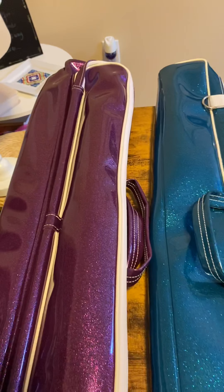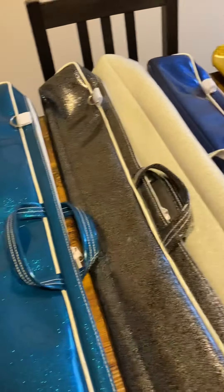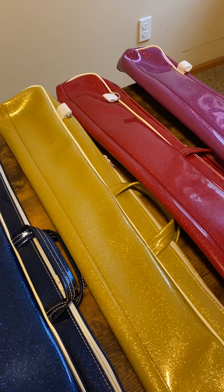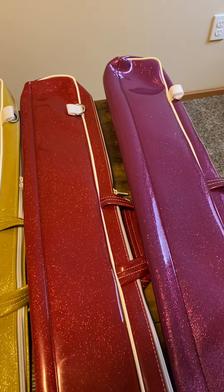So no matter what style of case you get — whether it's the standard, the deluxe, or the pro case — they will all be in this color. There's also a really beautiful green, which is like an emerald green. It's out of stock right now, but it'll be back in next week.